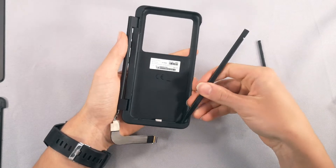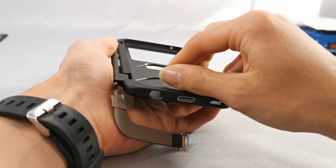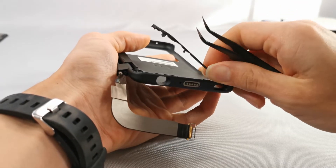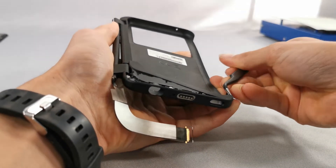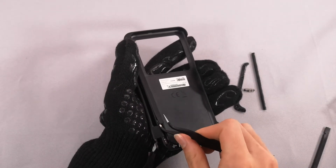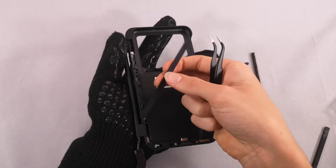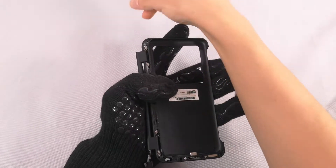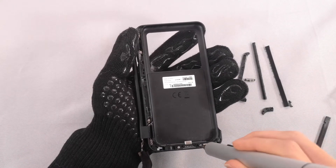I decided to move on to the bottom area and see if I could get it open. When I opened it, I noticed that there were similar things on the side, so I went to open that up. Right here I found some more screws, and there's probably one right under here too. I'm going to quickly remove these screws, and then we should be able to fully remove the hinges.